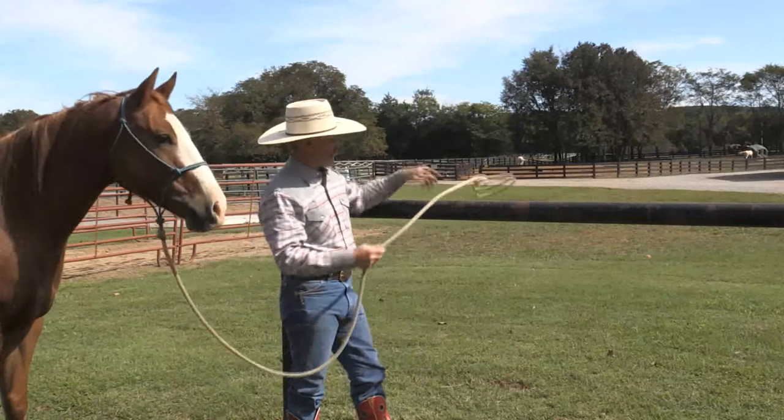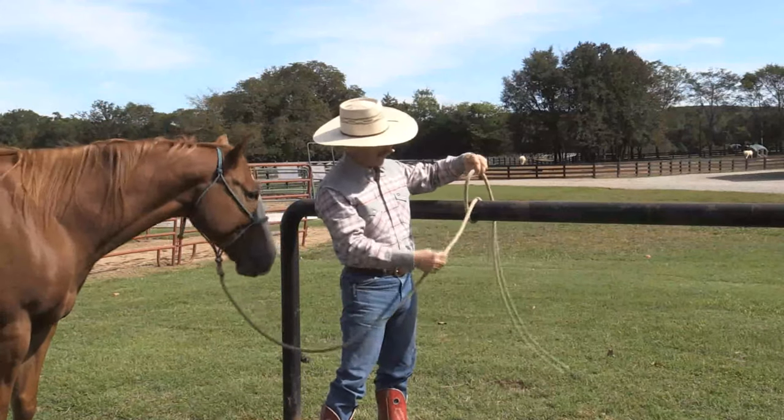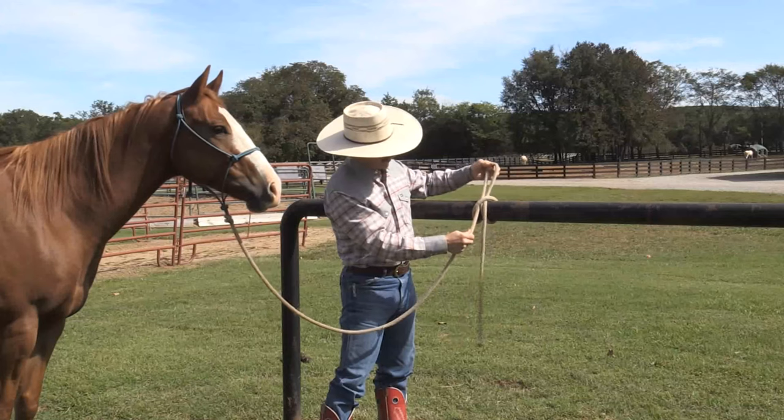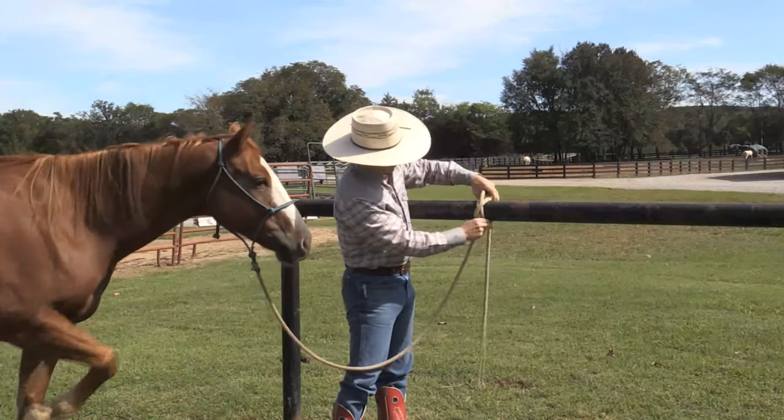So here's how you tie it. You're going to bring the tail end over the pipe. It's going to cross over your horse rope. You're going to bring this loop up in between, and it's going to end up looking like this. This is the clove hitch.